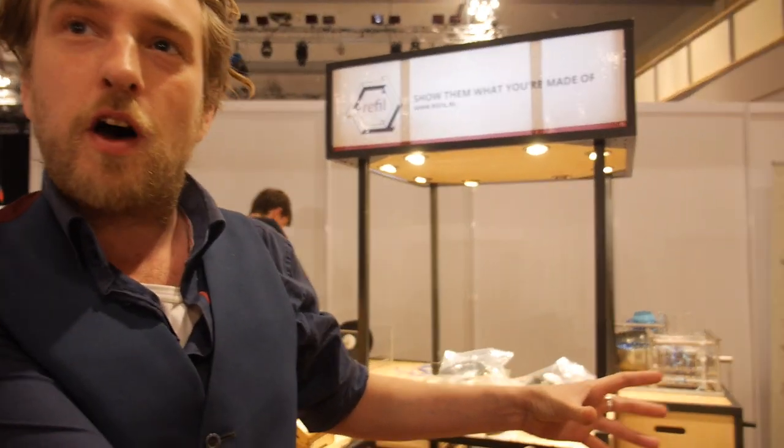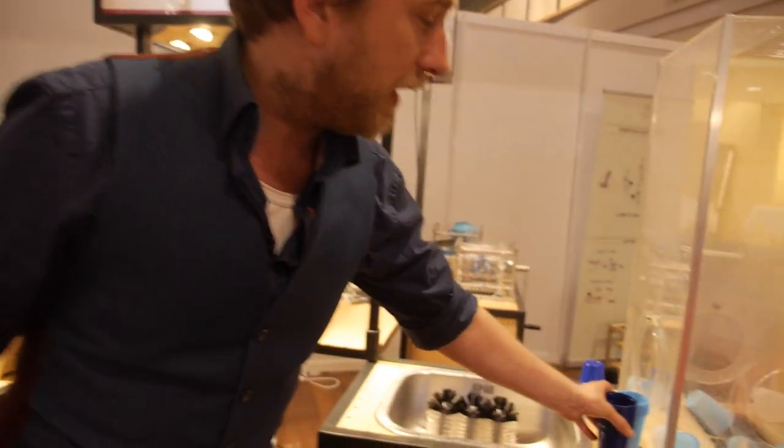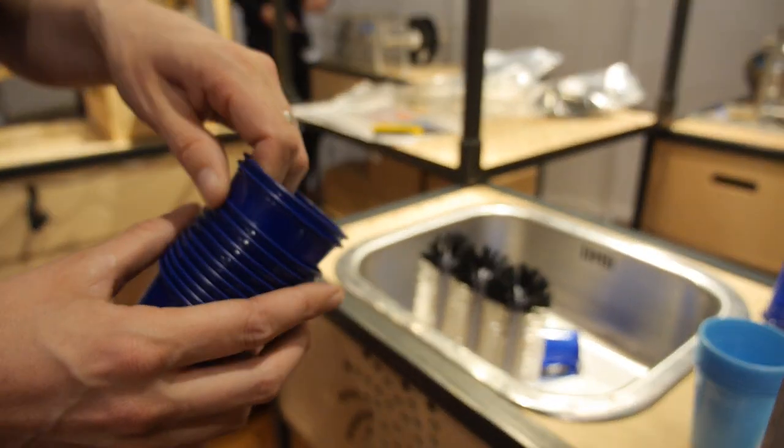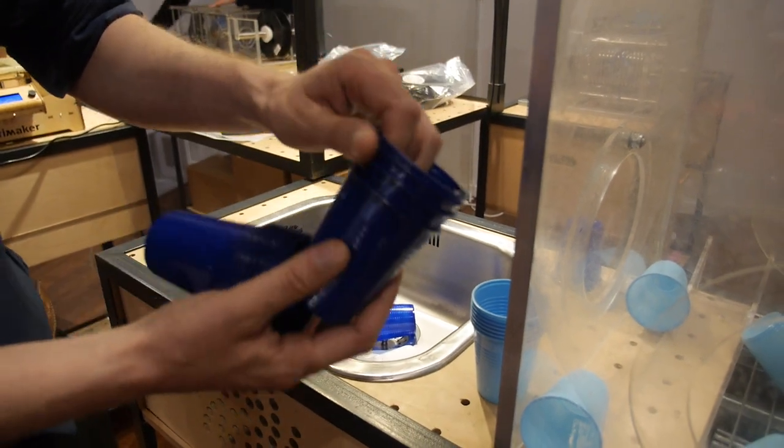What we try to do here is take plastic waste from events and eventually end up with a 3D print. This happens in a couple of steps. First, we need to clean it and dry it — I'll turn on this noisy machine.